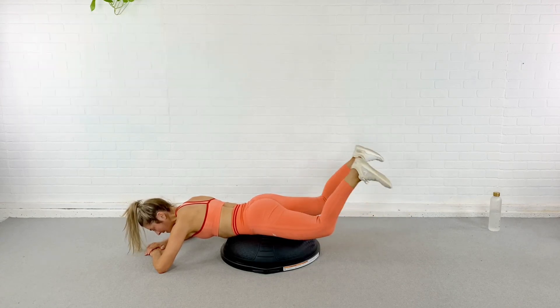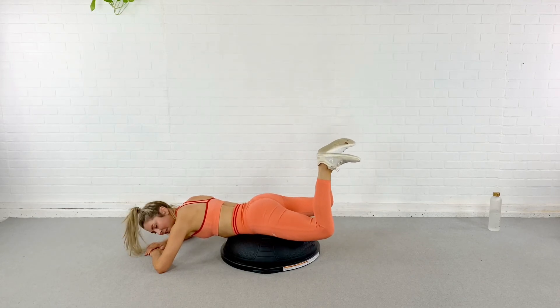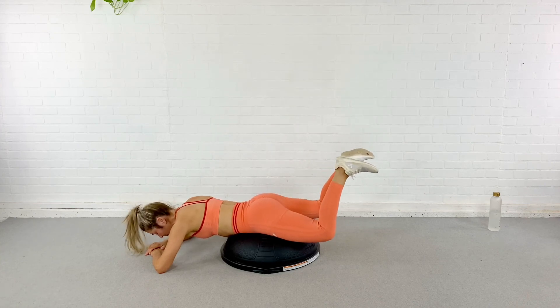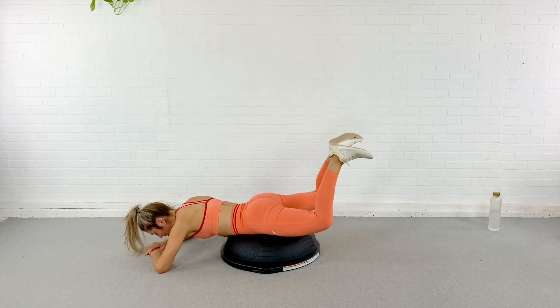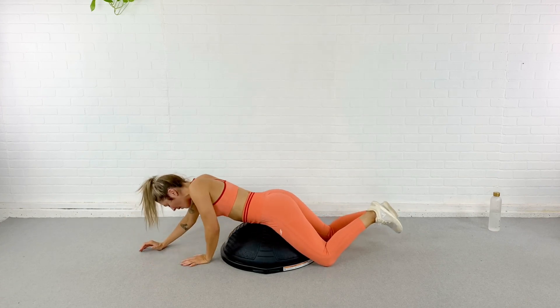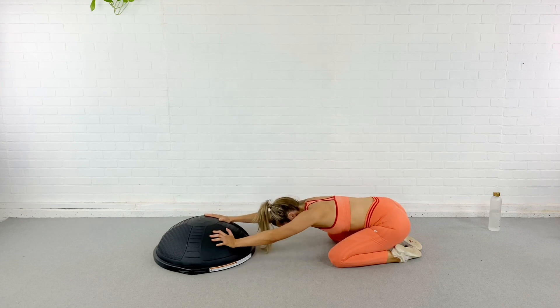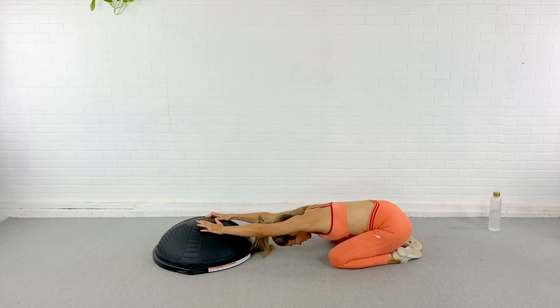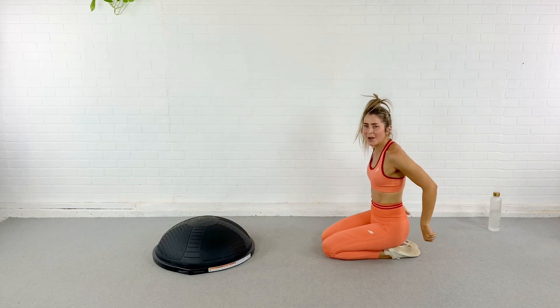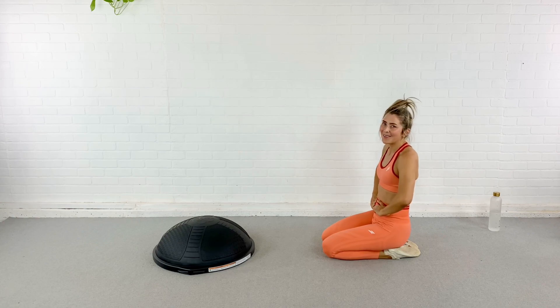Peel both those feet in and just pulse it here — little lifts. This is your last exercise of this series and of this little mini burnout video. Just keep pushing through — nothing in the low back, it is all in the glutes. If you're feeling it in the low back, press that pubic bone into the dome even more. Last three, two, and rest, guys. Good job, I love you, and I will see you next time.